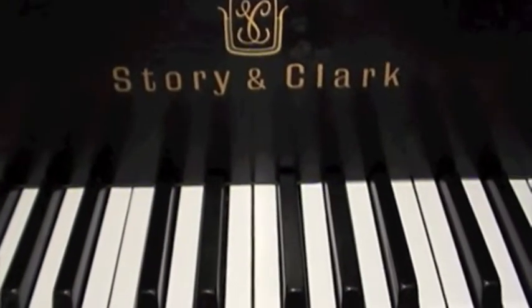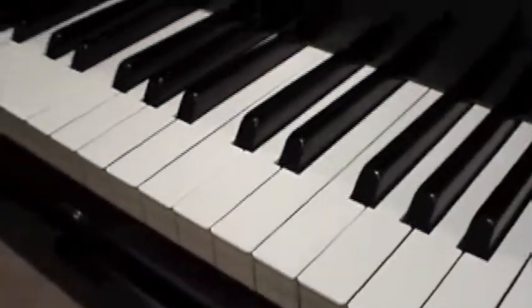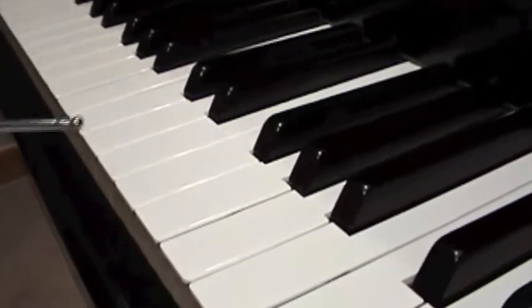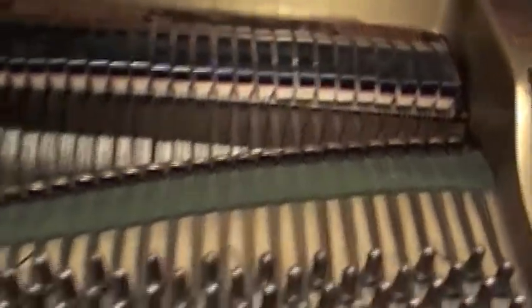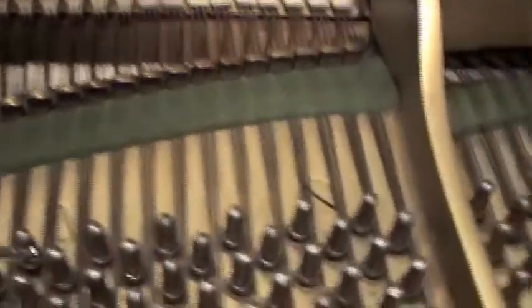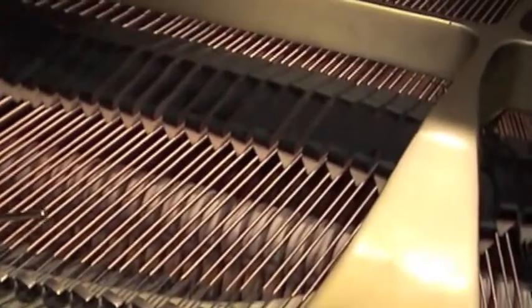Now we're actually at the bench at the grand piano and we can see the keys. We can see the keys are level — if you take a good look down the line, you can see that just by looking down here. That's a good way to look at the upright piano too. Now that we've opened the piano, we can see everything in here. We see the tuning pins right here. We want to make sure there's no discoloration. On this piano, we'll notice that these tuning pins are brand new, and these strings are very bright.